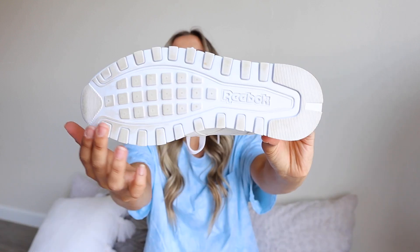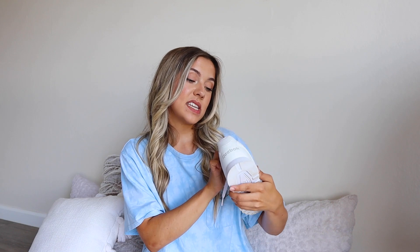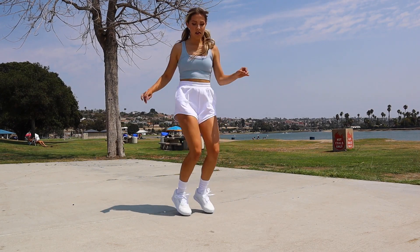Shoe number one is the Reebok Harman Classics. These were recommended by Sammy Steads, who raved about them. First impressions were pretty good. The tread isn't a lot, just a little bit of grip. On the inside, they say 'memory tech comfort footbed,' so it's got a kind of memory foam cushion. When I put these on, they were so comfy — I was taken aback. Normally with new shoes you have to wear them in, but these felt like clouds right away. They fit so well.